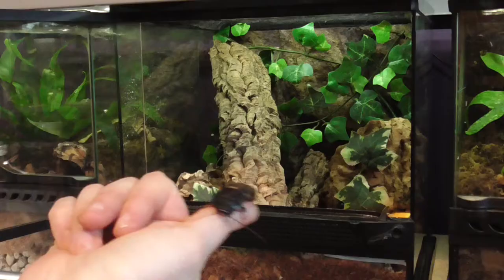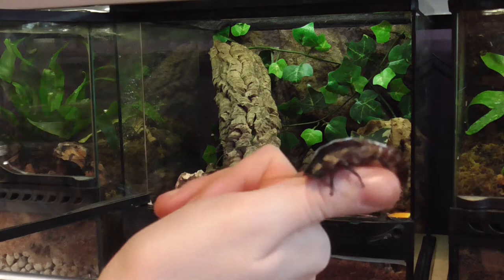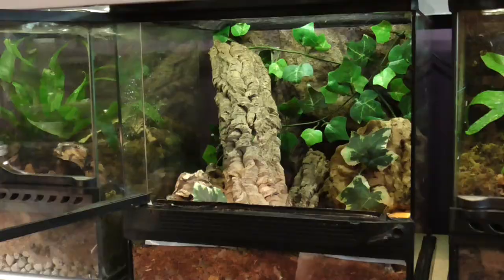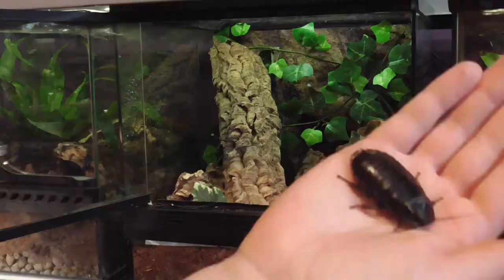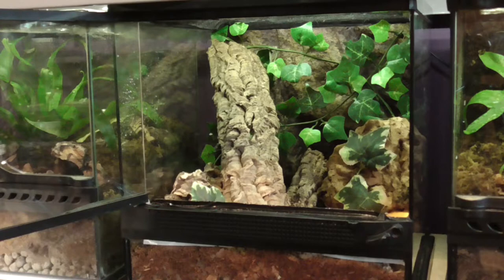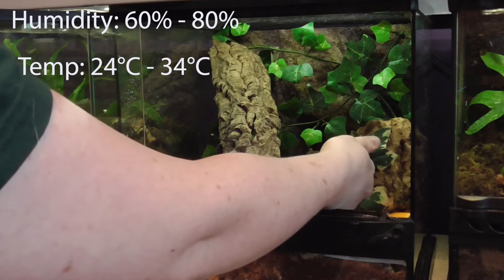They also get a lot of their moisture from the fruit and veg that they eat. I feed them at night time — this is when they're most active. If you put food in during the morning, it's just going to dry out throughout the day and there won't be much moisture left in it by the evening when these guys start to eat. The ideal humidity is about 60 to 80 percent.